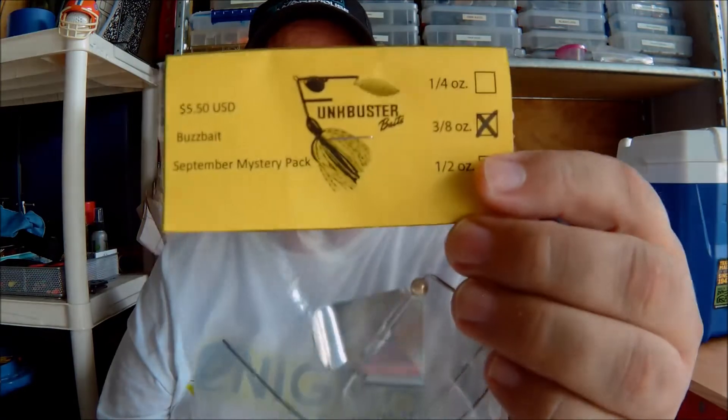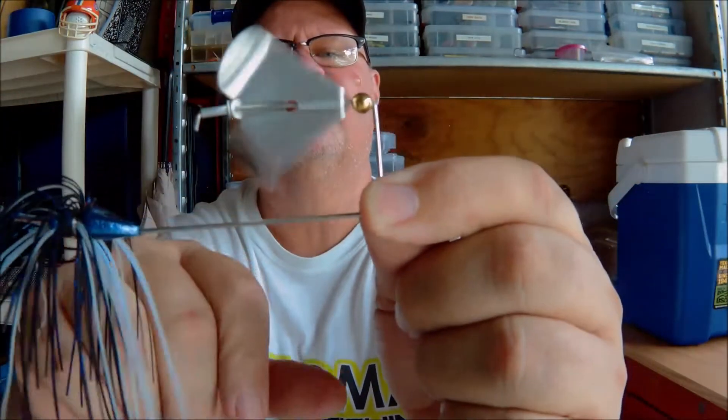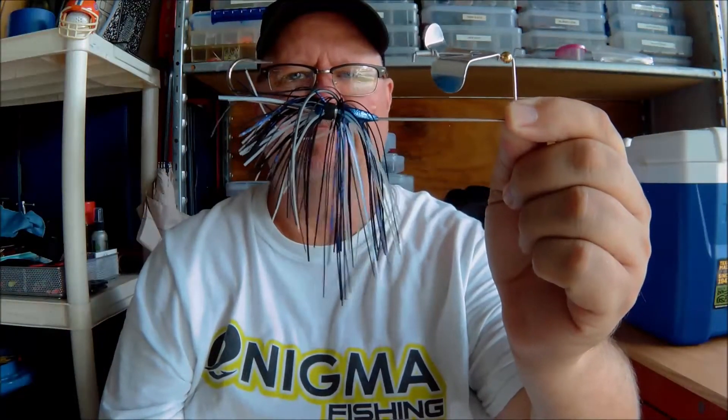The first one we have is going to be a 3 1/8 oz buzz bait. It's got kind of a purple color, some stripes, a little black, some silver in there. Nice, sharp, sticky hooks. It's got a little squeak to it. The buzz bait is $5.50 — that's the price on that bait.